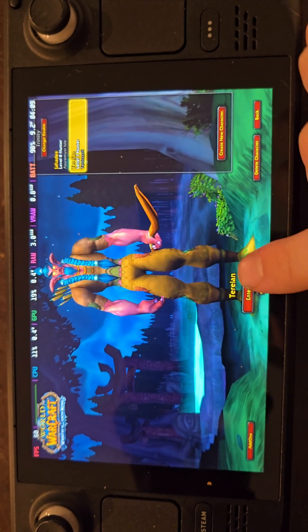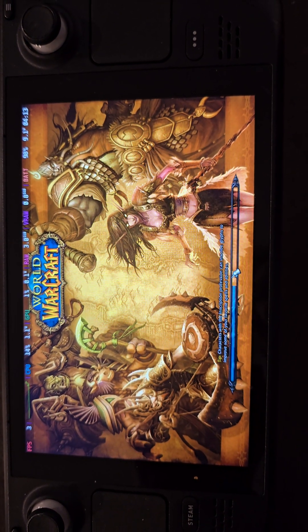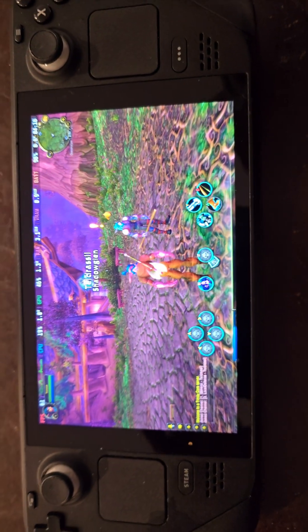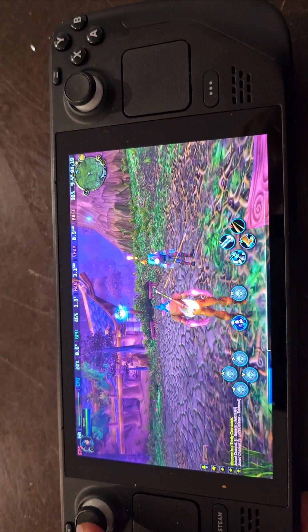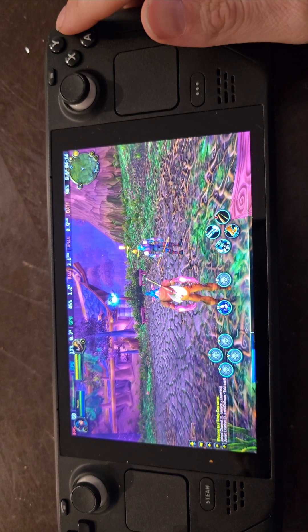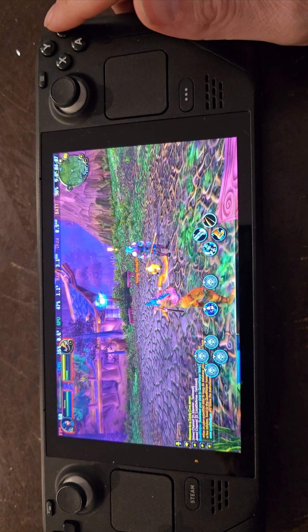Okay, so I'm logged in. So with my Hunter, I can use it no problem.